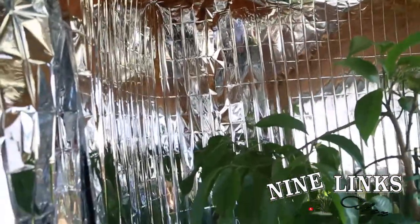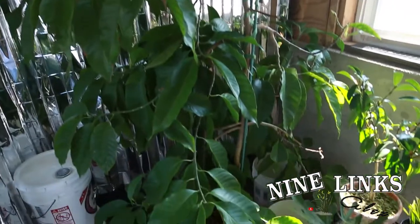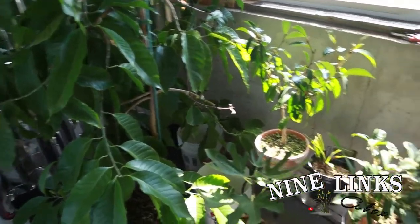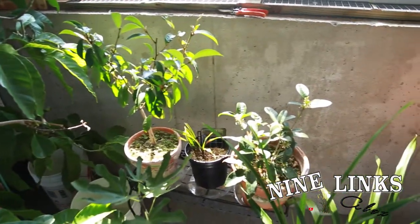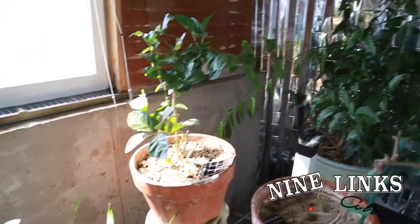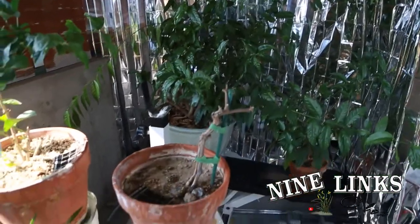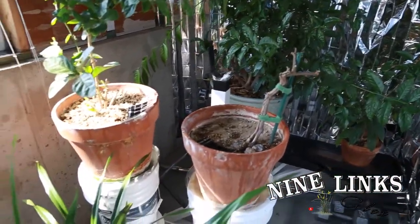This is just a little basement semi-greenhouse that I set up to keep these plants well throughout the winter. So far they're doing very well down here. I'll just give you a brief look at my plants down here and then we'll go on into explaining how to take care of the white champaca.